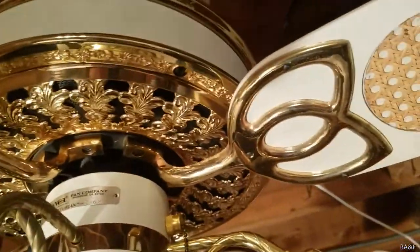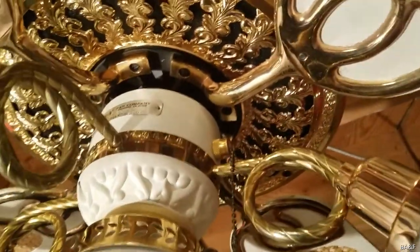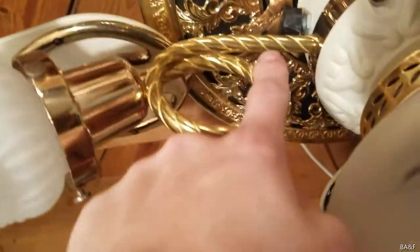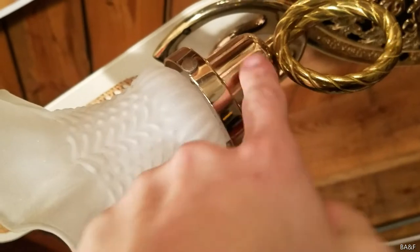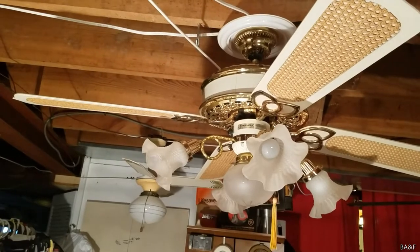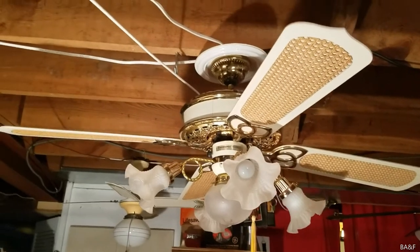One thing I also really like: early Casablanca polished brass has a sort of copper tint to it. It's not very pronounced, but you can see it — kind of a faint copper. You can actually see it on the socket here; it's really cool. So that's it for this video. Thank you for watching — that's the Casablanca Victorian from 1982 with slumber-quiet. More to come.